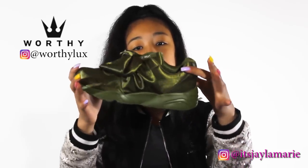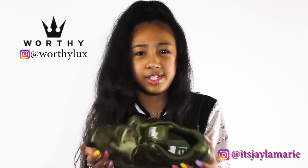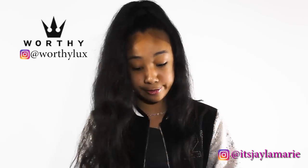Loving the bow, loving the material, loving how the color is. Again, I wouldn't normally rock green sneakers — I don't like them — but you see me rocking them now.